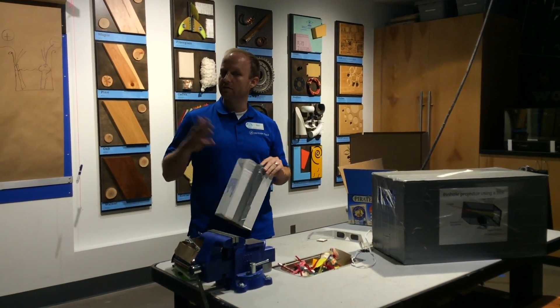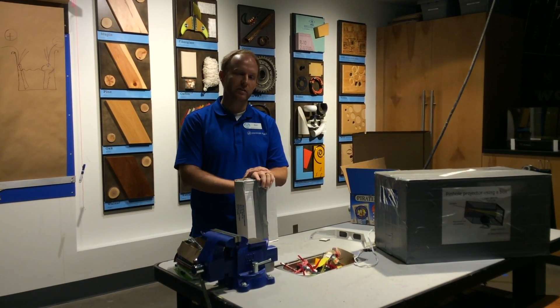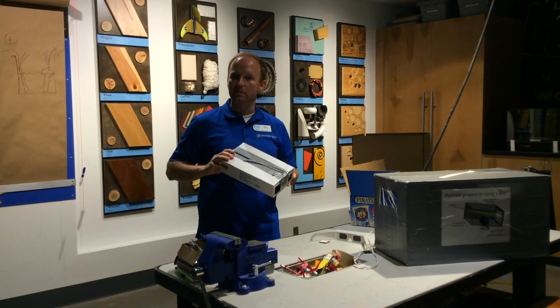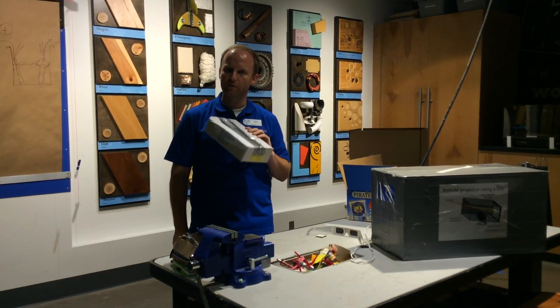At Discovery Place in our thinker space on the third floor, all weekends in August until the eclipse, we have all the materials you need to make these. Come on in on a weekend and make yourself a pinhole projector for the eclipse.